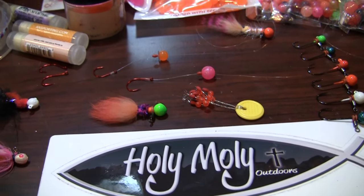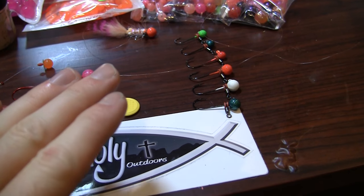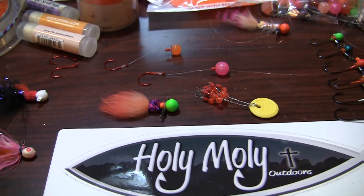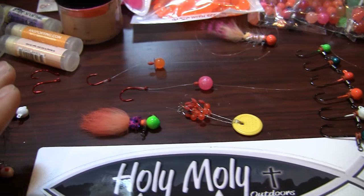So take a step back — we already know what our jigs are going to look like, and we have a lot of selections from sizes. Let's take even a step further back and look at the droppers themselves.